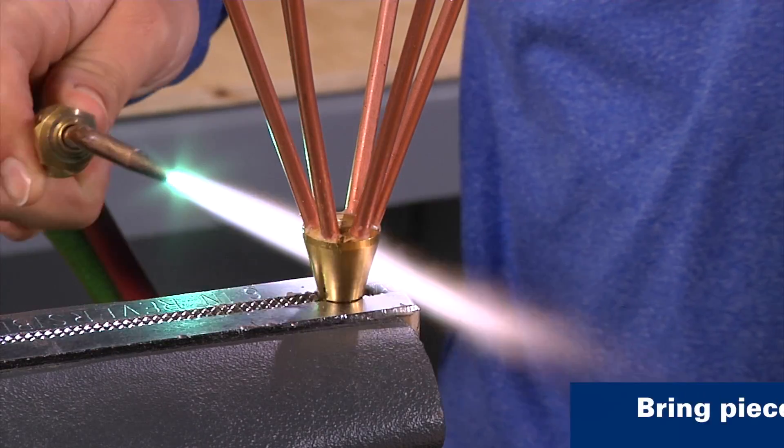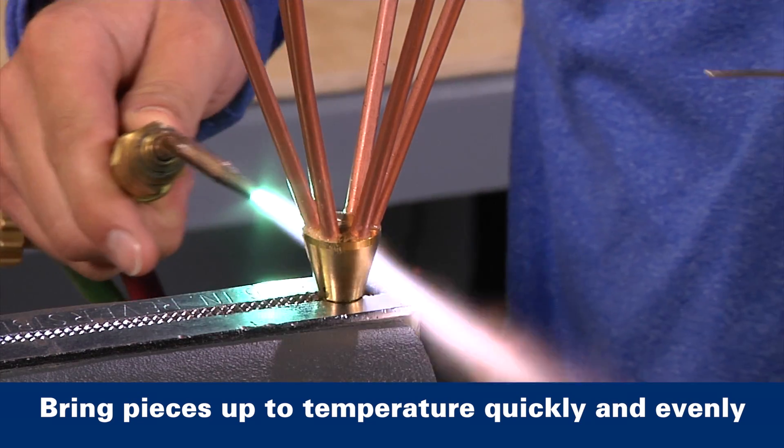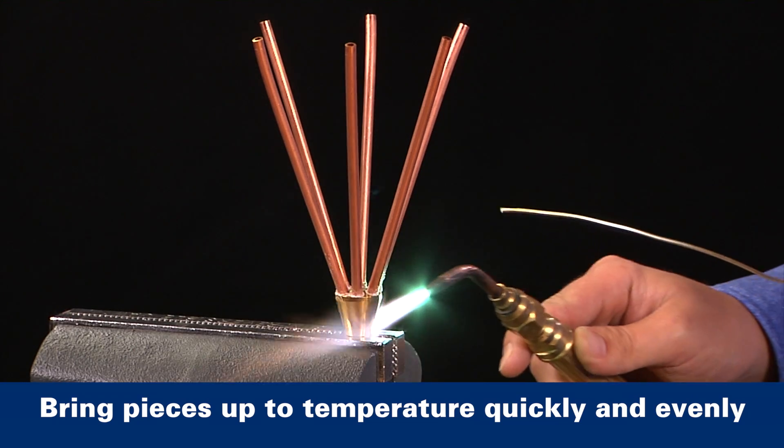Adjust the torch for a reducing flame, which just means it has more fuel gas than oxygen in it. It should look like this. Make sure the flame is soft enough and large enough to envelop both the tubing and the fitting. Start heating the tube about an inch away from the end of the fitting.